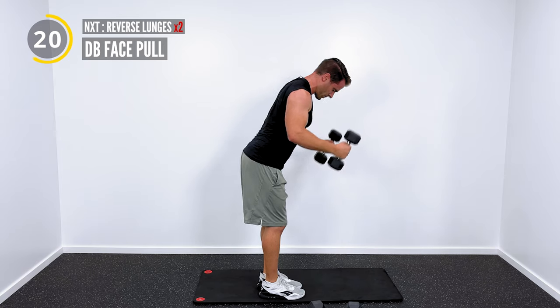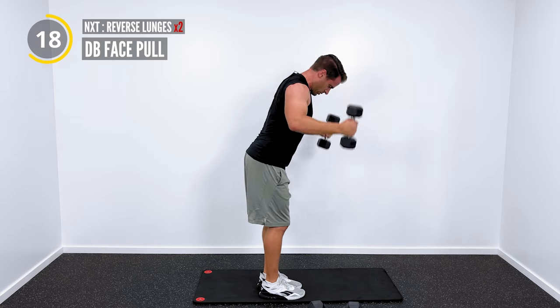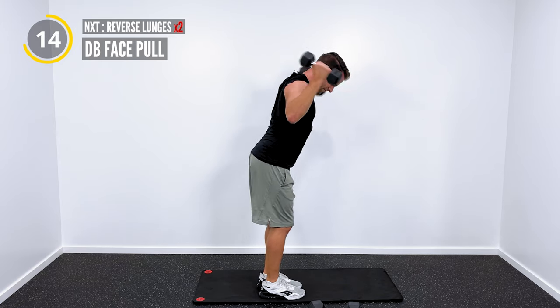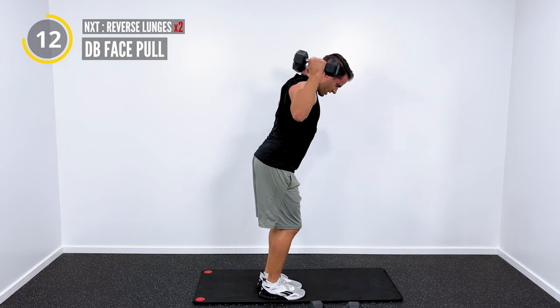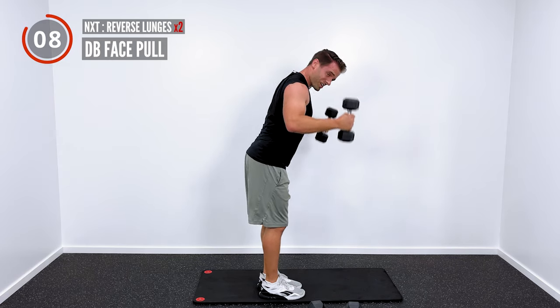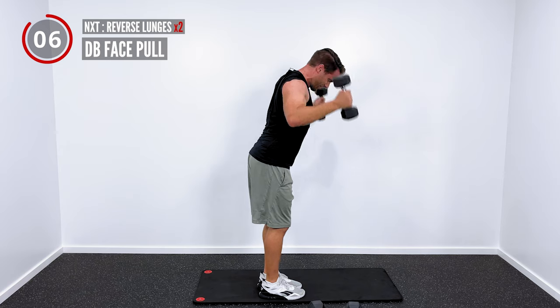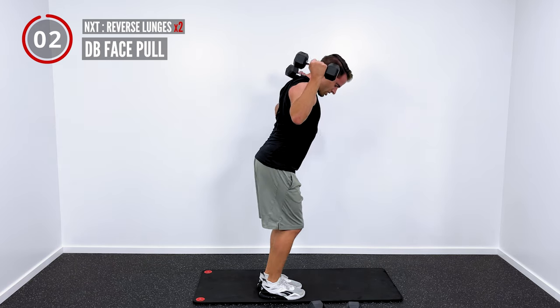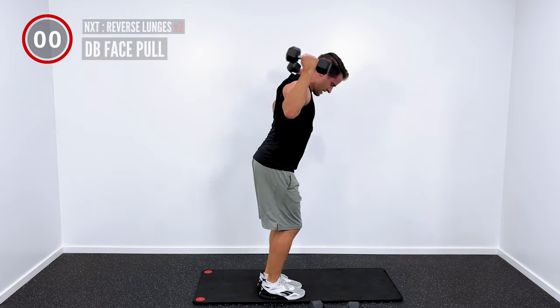This is actually one of my favorite rehabilitative exercises — we're working the shoulder blade but we're also working the rotator cuff. If you've got some shoulder pain going on, this shouldn't cause pain, but you should definitely feel it in those rotator cuff muscles.